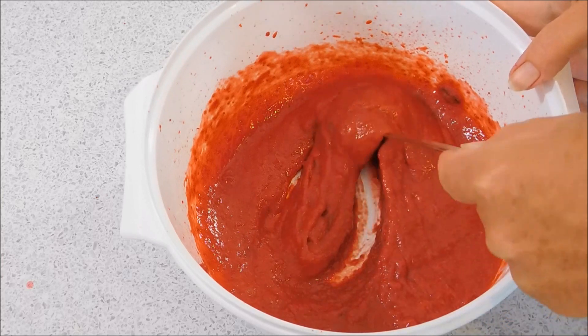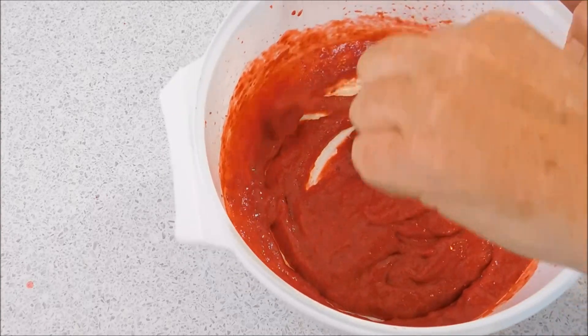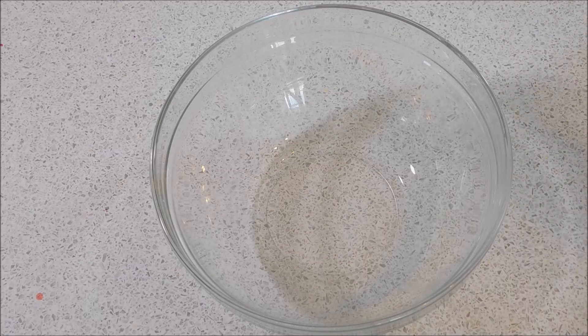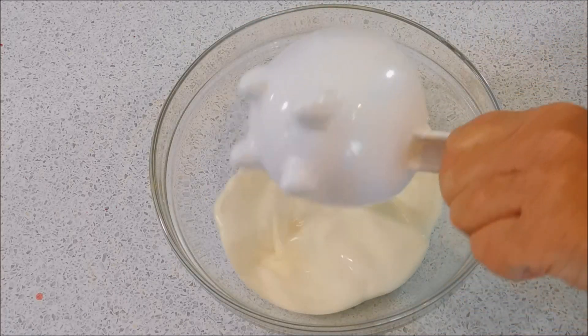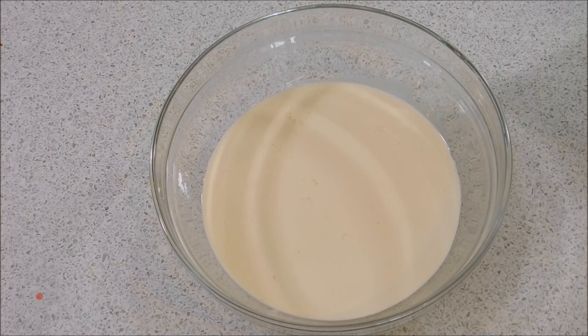Once it's blended, that's the kind of consistency you want — nice, pureed and smooth. We're just going to set that aside and let it cool. While that's cooling, we're going to add two cups of whipping cream or double cream to a bowl, then we're going to whisk this until we get some nice stiff peaks.